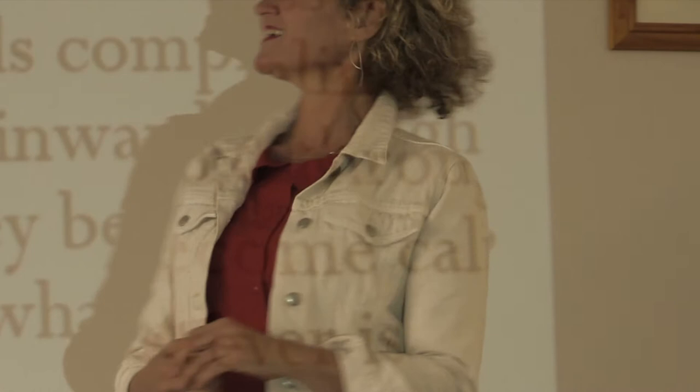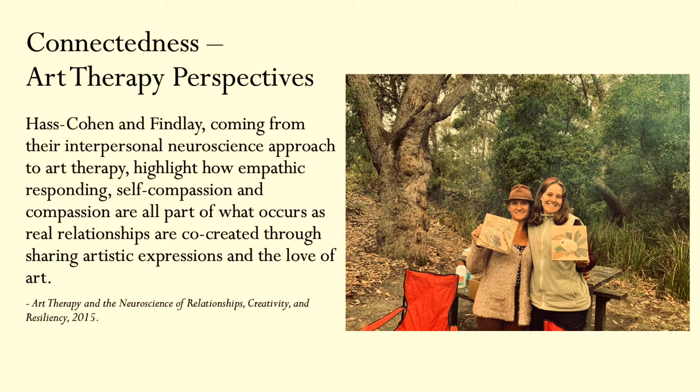This is also another activity I've cultivated through my own art based practice: drawing our attention to something beautiful that's outside ourselves and spending some time witnessing that through art making, which people often describe as being really calming. For connectedness, I looked to Pass Cohen and Findlay, who coming from their interpersonal neuroscience approach to art therapy highlight how empathic responding, self-compassion and compassion are all part of what occurs as real relationships are co-created through sharing artistic expressions and the love of art. So once again, through just doing the art making in the company of others, connectedness naturally occurs.